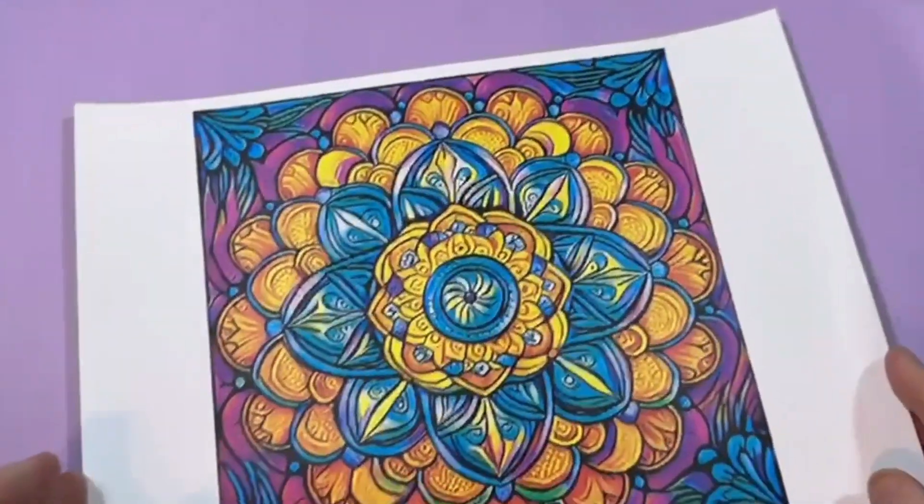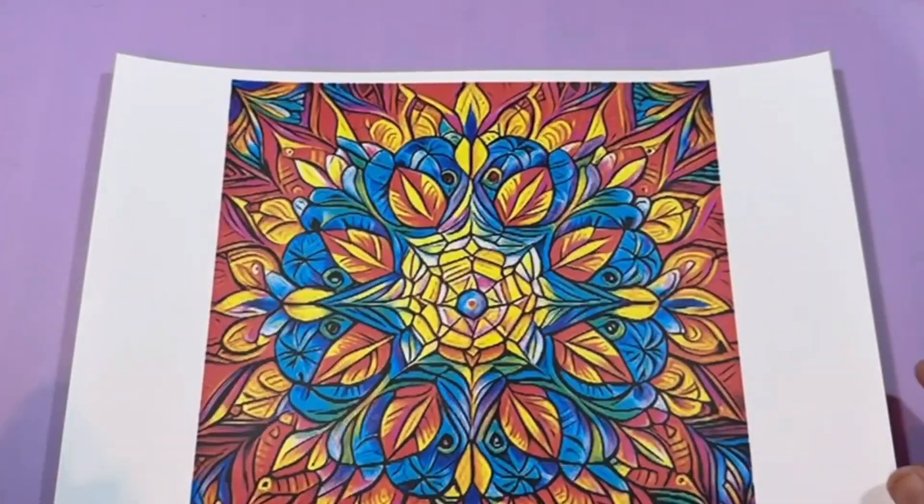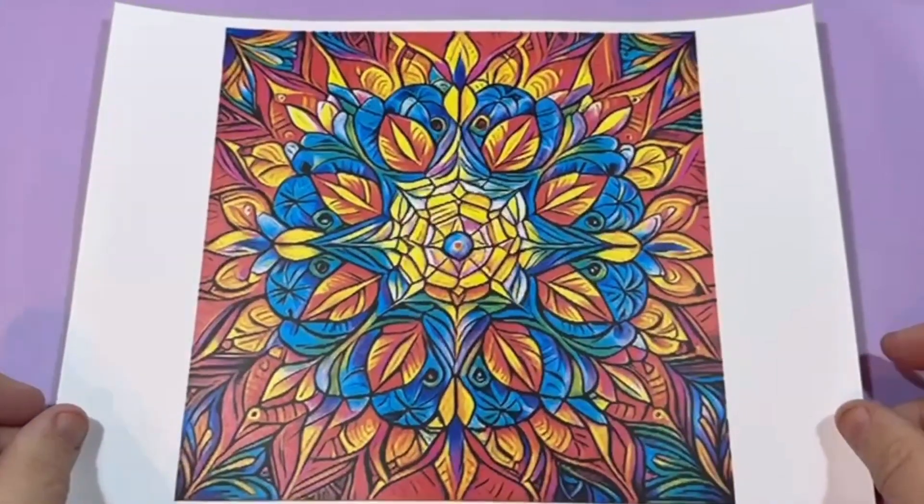Here's another example — another design, much more intricate. That's the final design I'm going to show you from this collection.